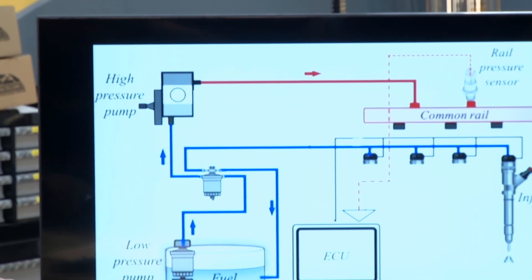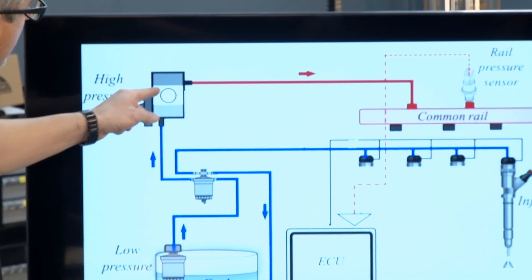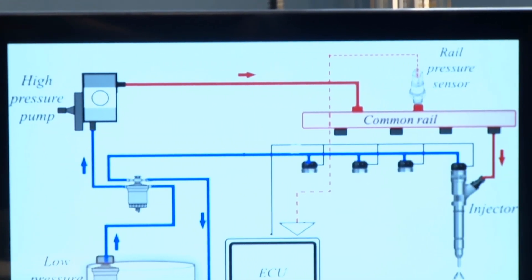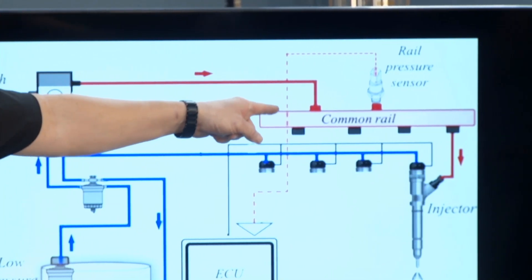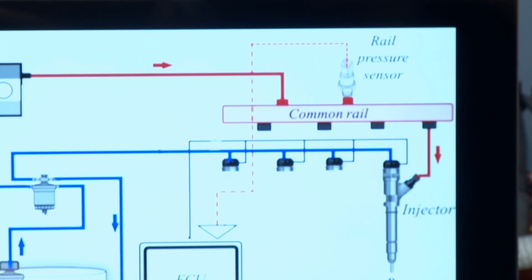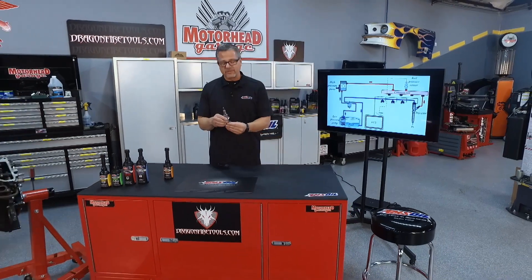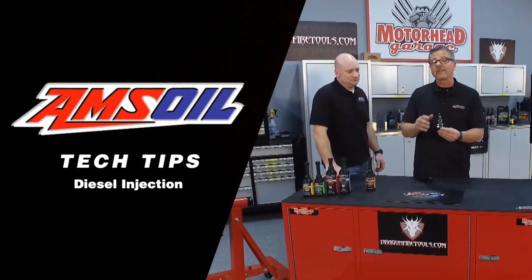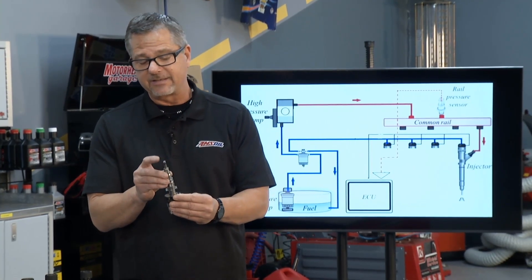Then it goes through a high pressure pump. Once we go through that high pressure pump, we're talking 30, 40, 50, 60,000 PSI of pressure coming up to the common rail and then shooting through the injector. That's a challenge because going through these injectors we have a lot of heat, a lot of pressure, and a smaller pintle going directly into the cylinder.